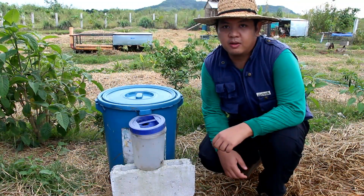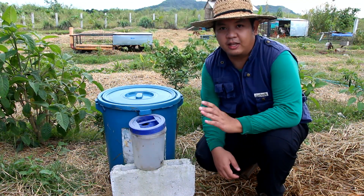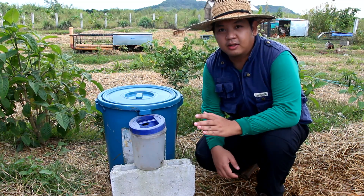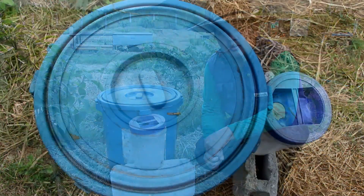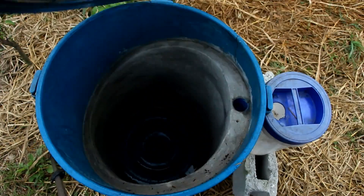Good day to everyone, I'm Mad Wanta Mad and welcome to another video here at Reed Farms. So I have here an empty black soldier fly bin. Let's go through the parts so we can see how it works, starting by removing the lid.